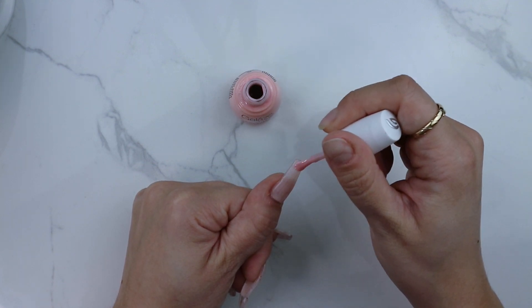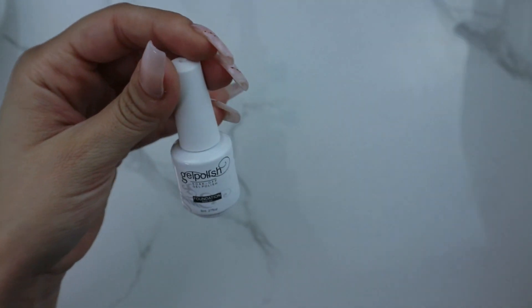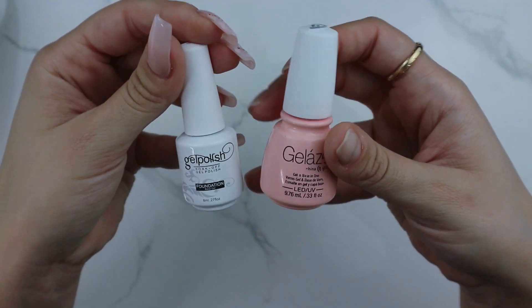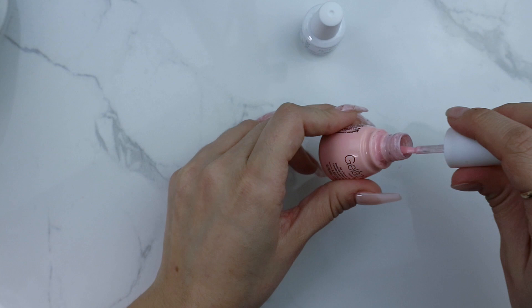I applied one thin coat of the gel and cured that in an LED lamp for 60 seconds. I'm taking the same color we just applied and mixing in a clear base gel to create a translucent pink.